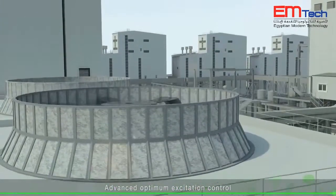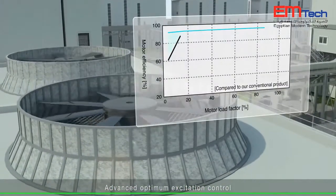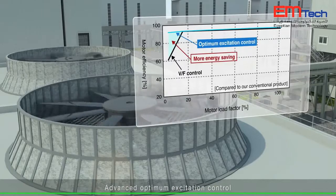Our new advanced optimum excitation control improves starting torque and achieves energy-saving.